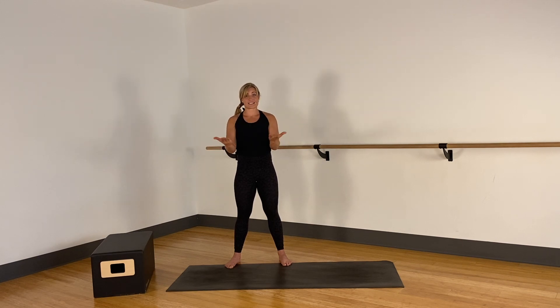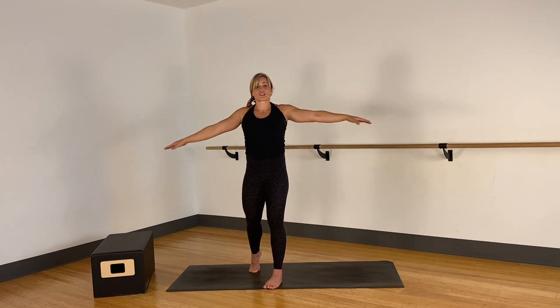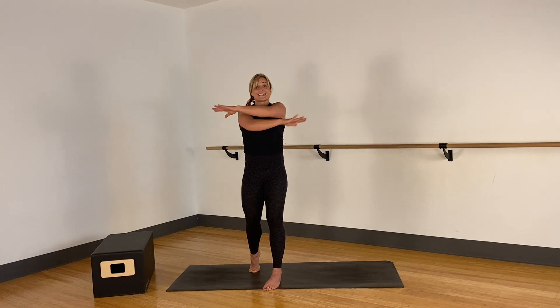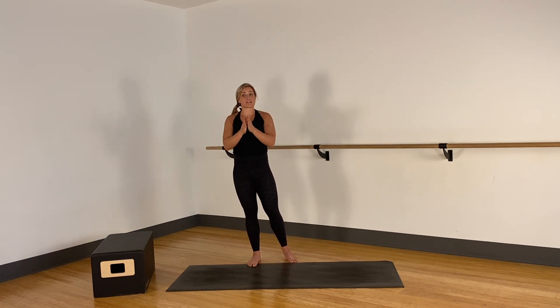We're gonna take it into some nice easy shoulder rolls, thinking of your whole shoulder girdle — the scapula and shoulder — and then some nice scissors. As you're scissoring, keep the core nice and tight, some crisscrosses, alternating which arms are moving.